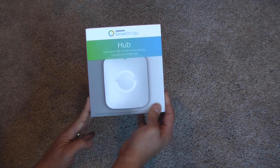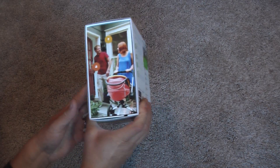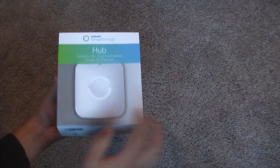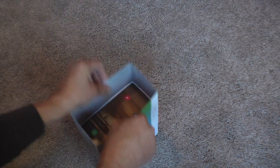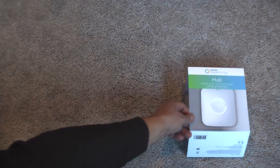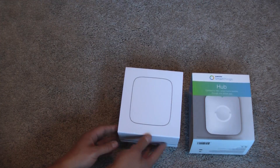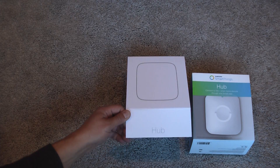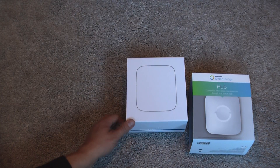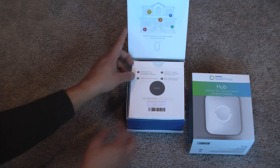Here is the new SmartThings hub, now branded by Samsung. Beautiful packaging, like you can always expect from Samsung. Let's take a look — we have an awesome magnetic clasp, and it says hello.